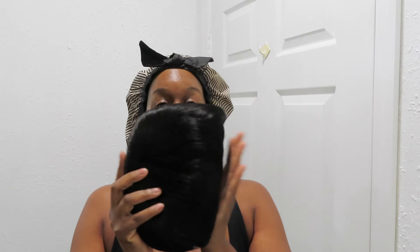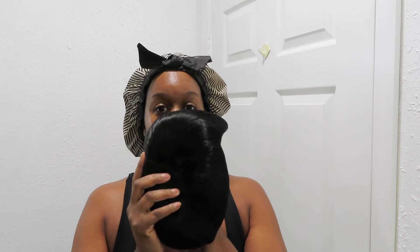And this is the wig. First impression is giving synthetic. First impression is giving synthetic, okay?